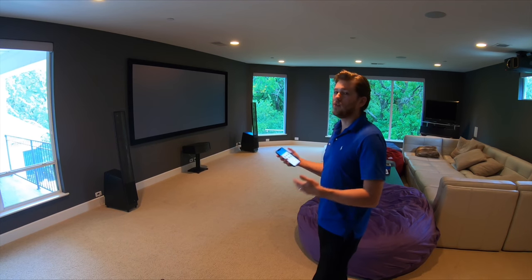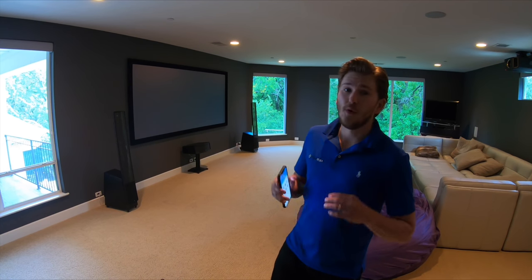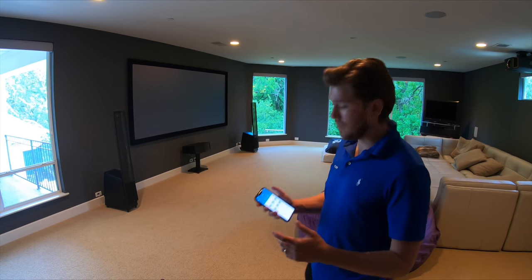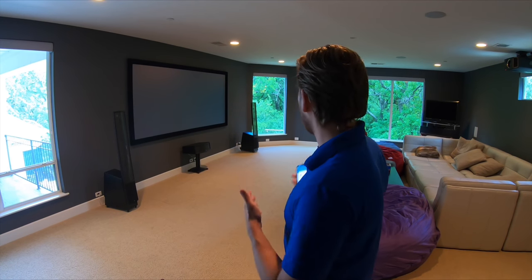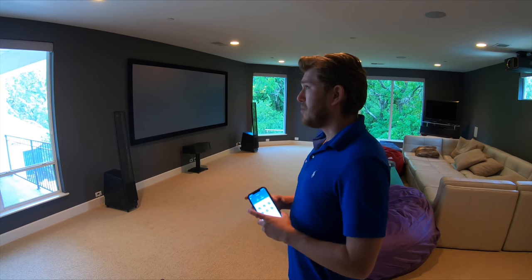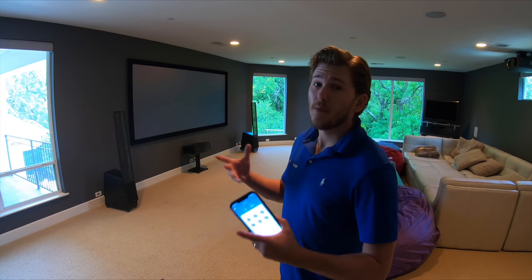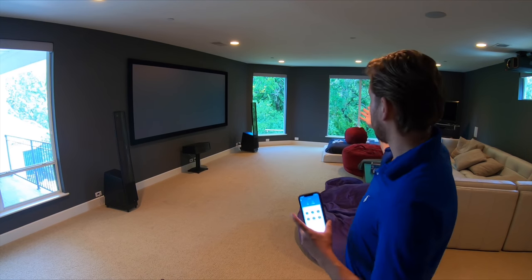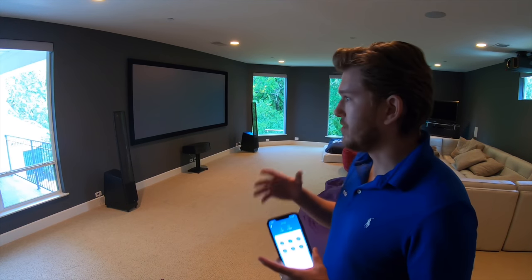It's not something we heavily market, but it is available and we integrate it into a lot of our jobs. I did a full video on installing this product as well as the operation of it — if you're interested, make sure to check it out. I just want to show you real quickly how these shades work and how easy it is. In my opinion, it's a pretty affordable product for the technology they're giving you. These are roller shades, and these are blackout, which means they eliminate all the light.